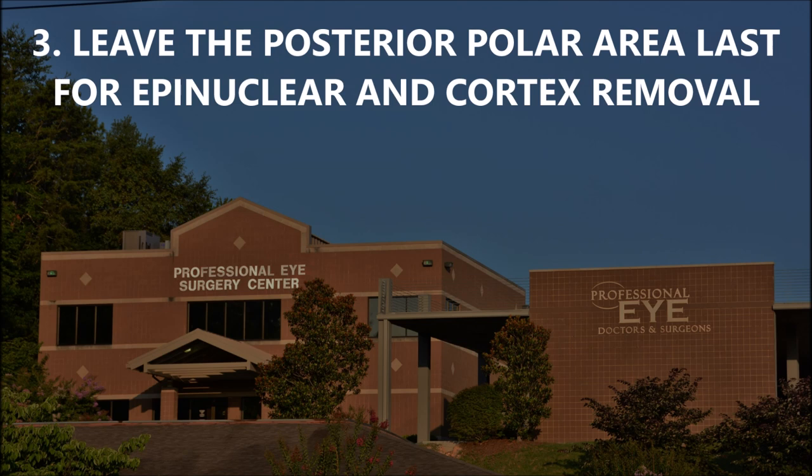Number three, you want to leave the posterior polar area last for epinuclear and cortical removal. When you're removing the epinucleus, you want to go around circumferentially 360 degrees, loosen up that epinucleus off the bag, and then get to that defect area last. The same goes for cortical removal — tease the cortex circumferentially and go after the area where the polar defect is last, because at least you've been able to mobilize all of the lens material when you get to that step.